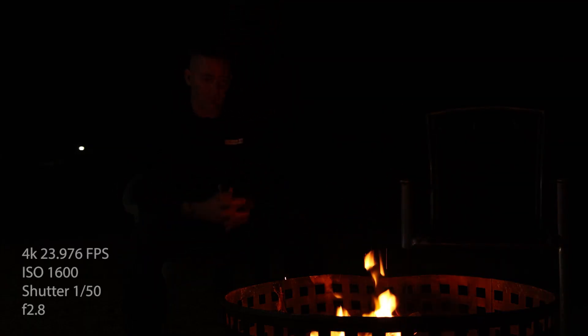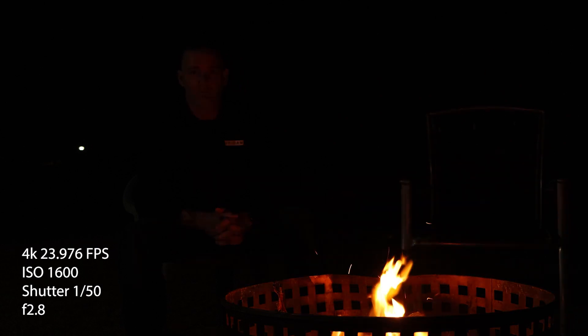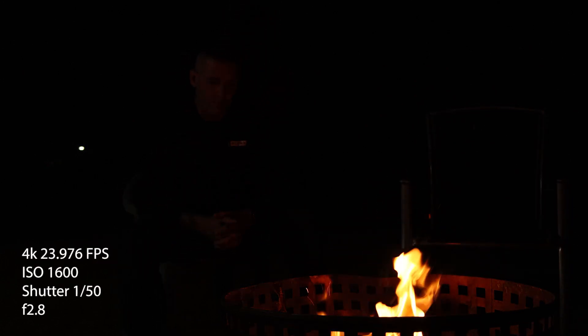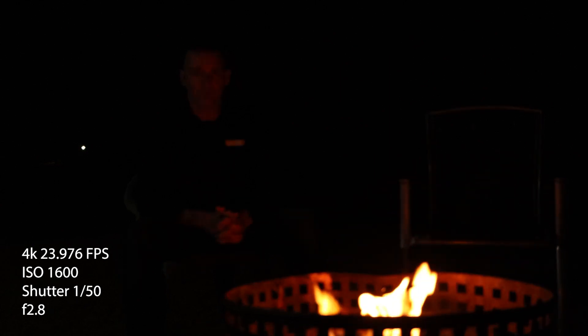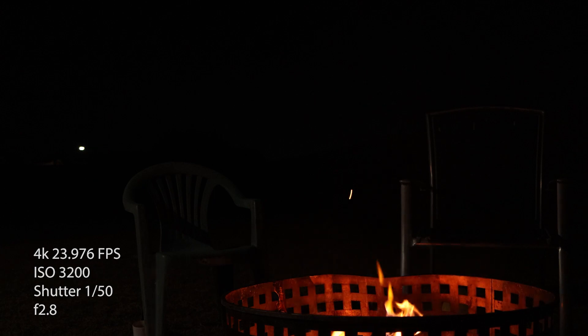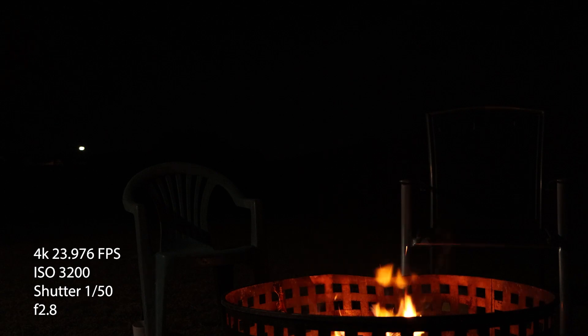Now let's go to 4K 24fps. At ISO 1600, shutter 1/50, f/2.8 — it's already looking better than 1080p 60fps at ISO 6400. You can make out my face, the badge on my shirt, my hands, the chair, the fire pit — everything is brighter and there's more detail. The 4K is already smashing 1080p 60fps. At ISO 3200 the frame is even clearer, with less grain and more detail.